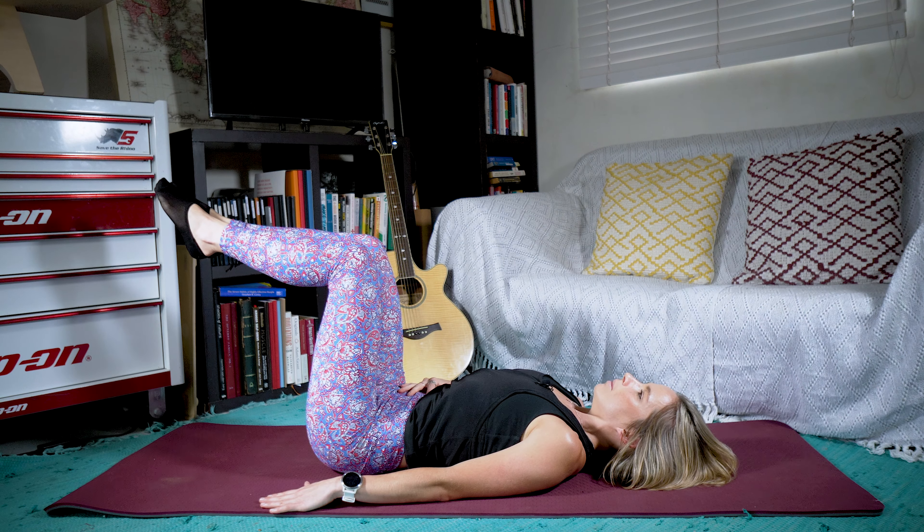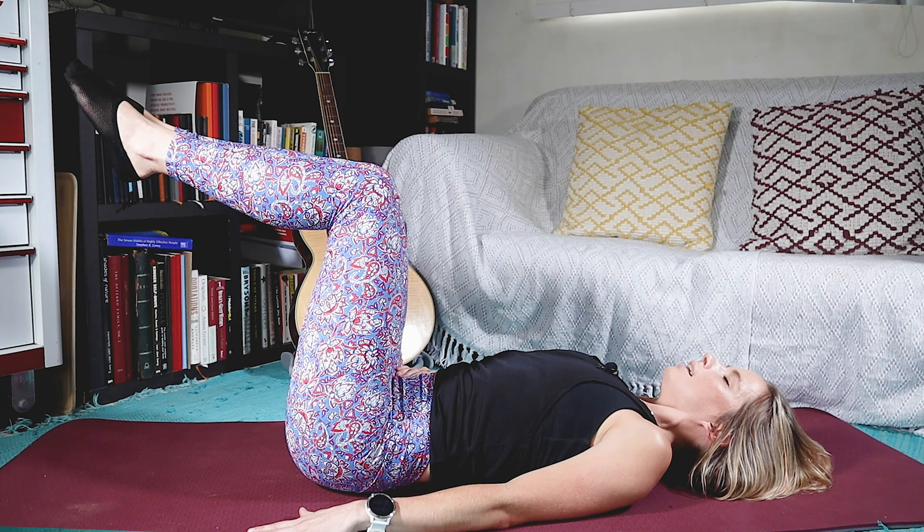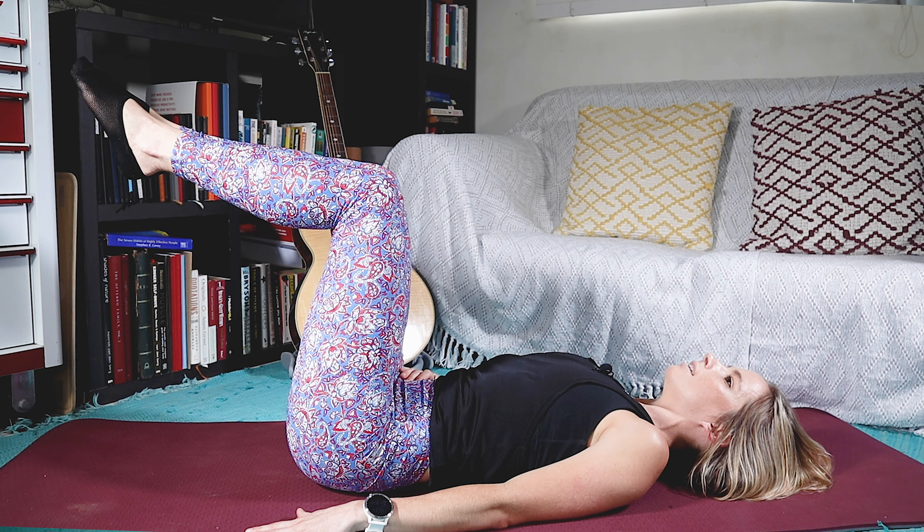Let's inhale and exhale, keeping that core tight. Deep breaths. And let's hold for another 10 seconds — counting down from 10 to 1.